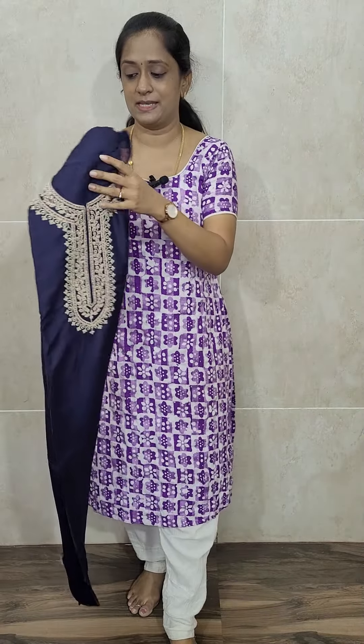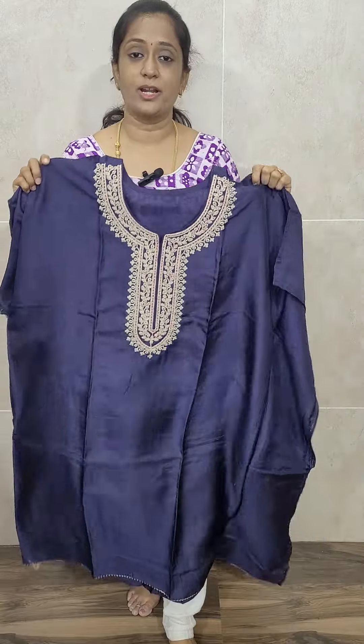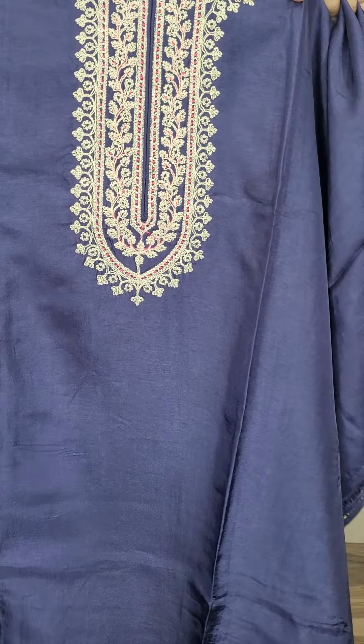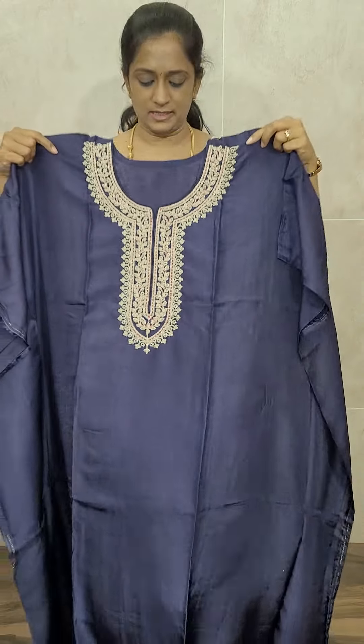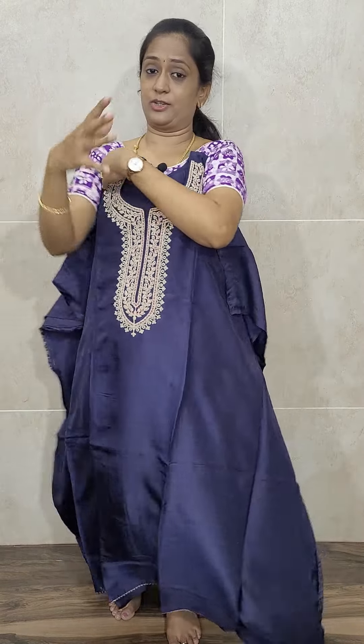Let us move on to the next item — also a very beautiful item. This comes with a very beautiful Gaji Silk Dupatta. This is the top — dark navy blue color — of Dola Silk fabric with neat golden nazari embroidery work. The top is very simple, just the yoke where you will be getting an embroidered pattern. The fabric is of Dola Silk.